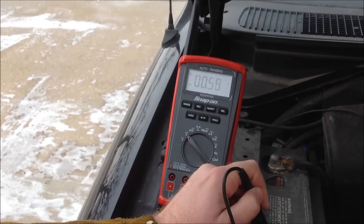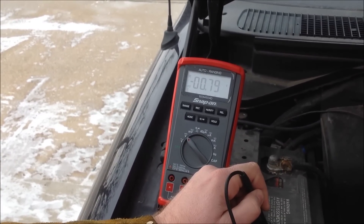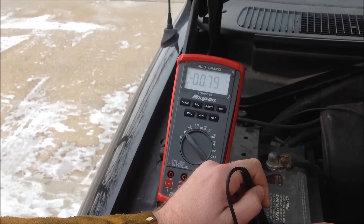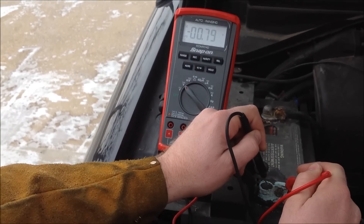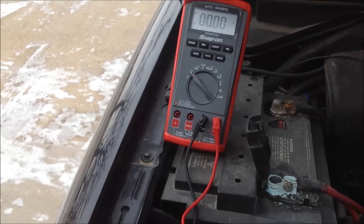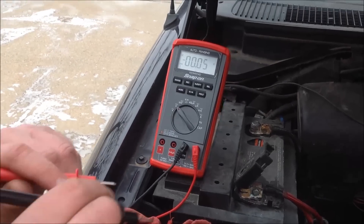You can see here that I've got some excessive — almost 0.8 of a volt drop across that connector. So we'll clean this up and then redo the video and see what we come up with.